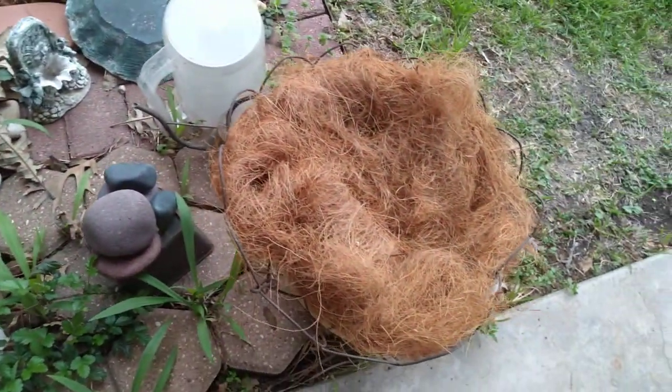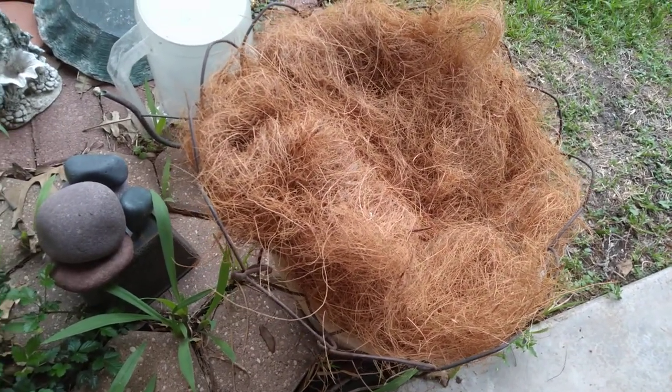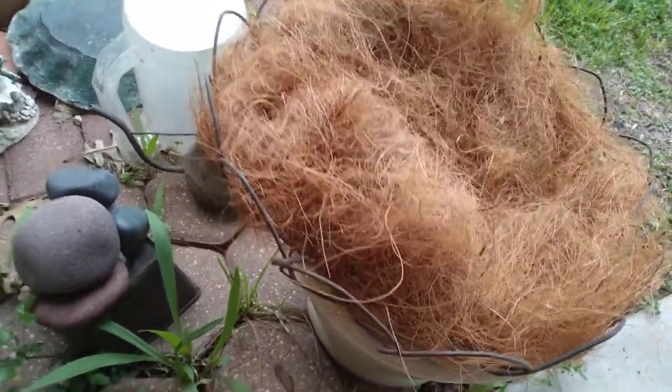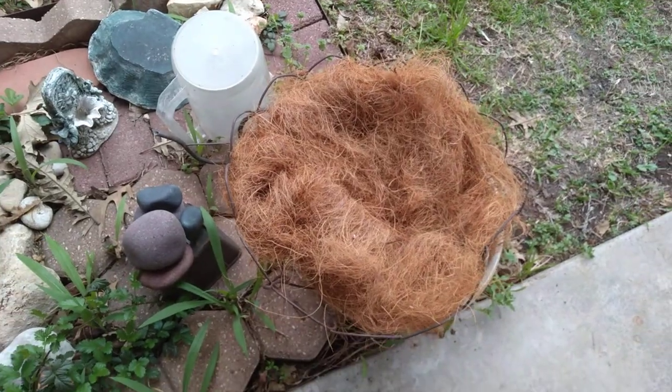I'm sharing space with the birds — a lot of cedar waxwings in town, and sparrows and thrush-like robins. I'm going to get some new baskets and materials so they can feather their nests with this. I'll recycle that way.